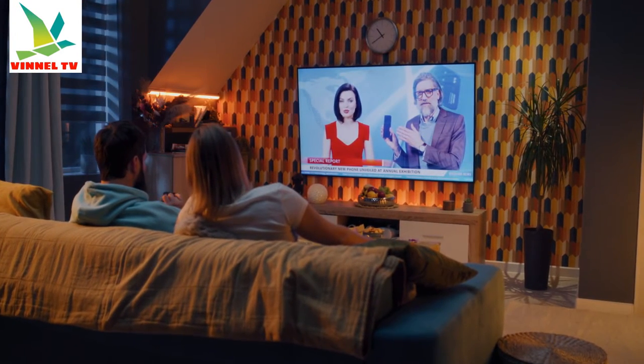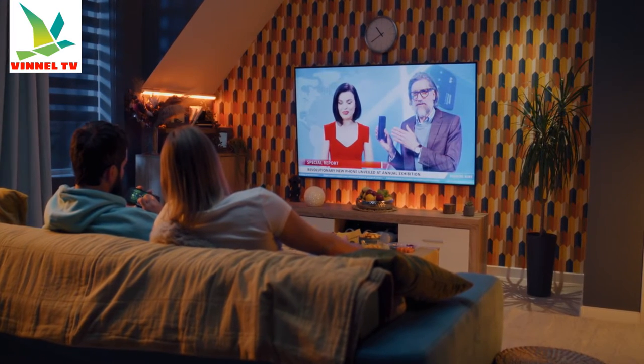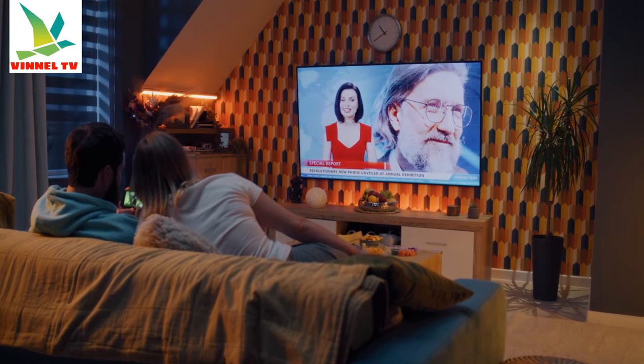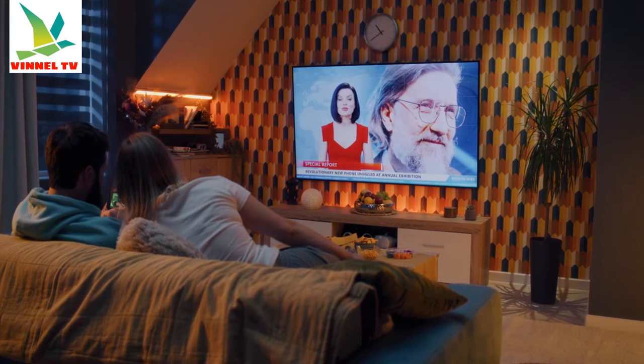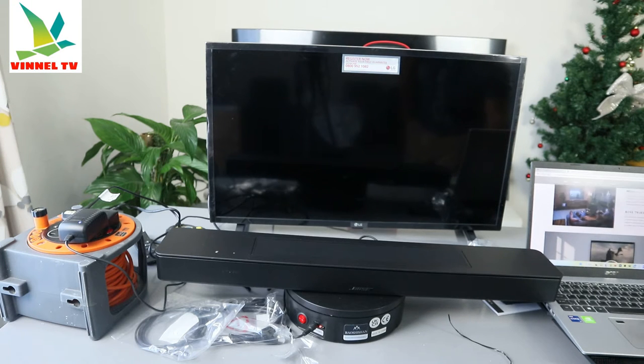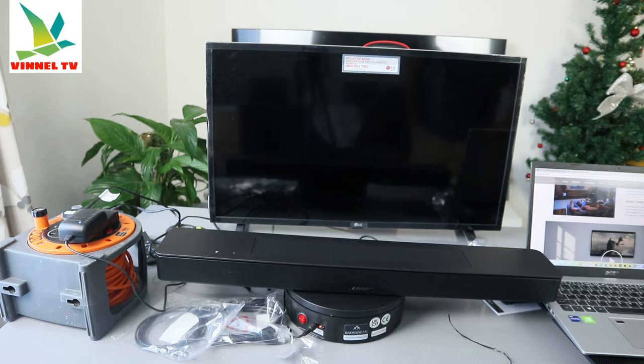Dolby Atmos is a game changer for bringing cinema-like immersion into your living room. But while there is Dolby Atmos content growing, most content is not Atmos-encoded. That's where True Space comes in — it intelligently analyzes what you want to watch and upmixes signals other than Atmos to create a multi-channel experience.